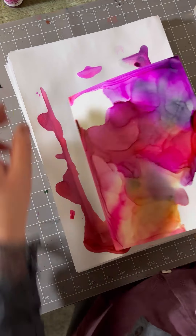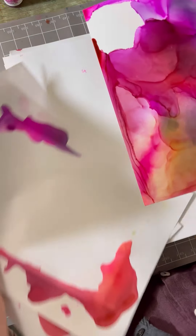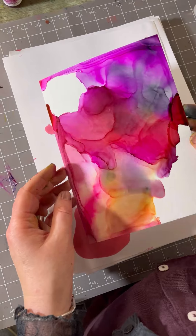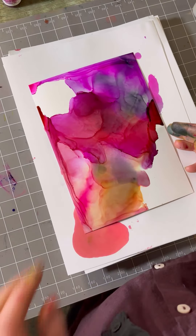If I had used a heat gun on this, it would have actually melted the Yupo paper — it would have warped it. So that's really important to know.